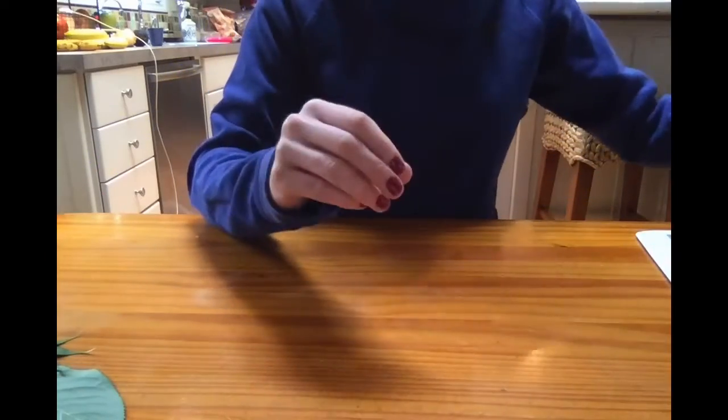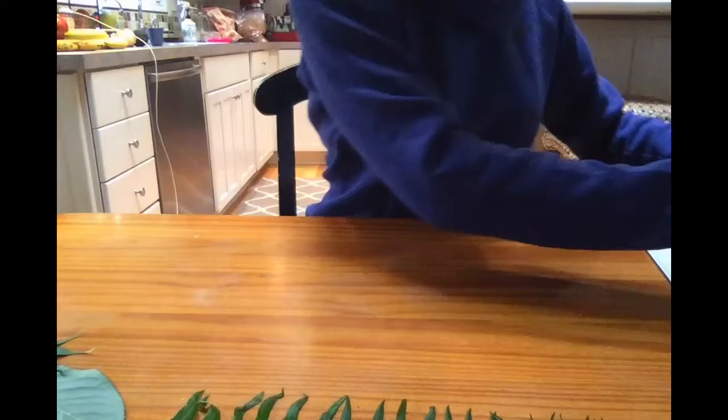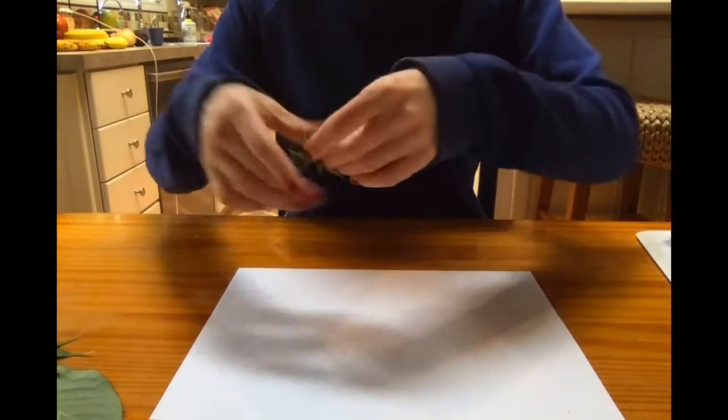Here I have a leaf from a cherry tree, and here is a leaf from a Japanese maple tree, and a sword fern. I grabbed a couple of leaves from my Japanese maple tree.